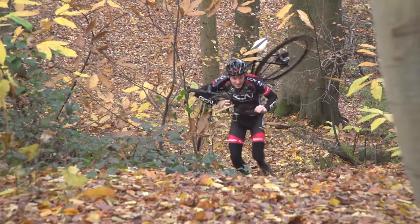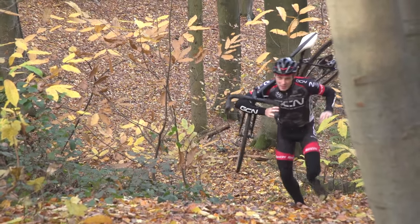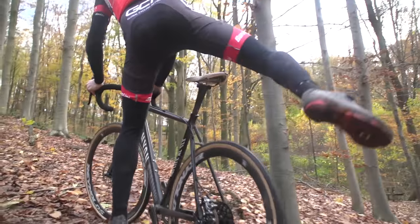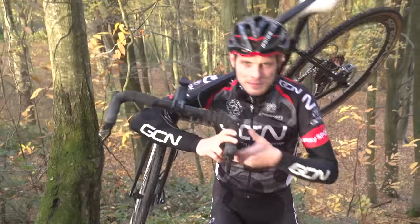Generally speaking, for really steep climbs — the more technical ones or longer ones — it might be better to make a decision at the base of the climb, shoulder your bike, get off and run. Whether you're riding or racing, half-riding a climb and sliding back down to the bottom is not good. You'll lose a bunch of time in racing, and if you're just out riding, you'll land on your backside.